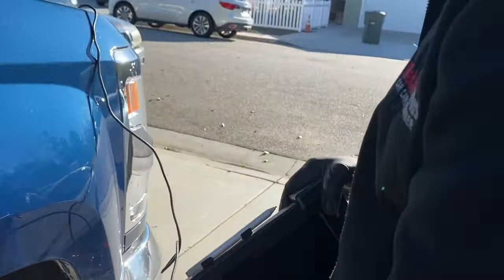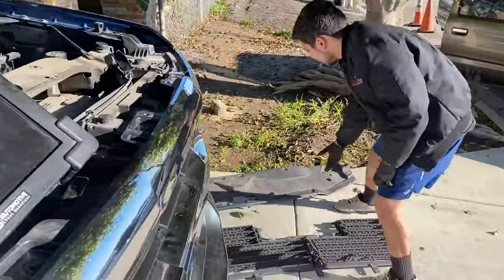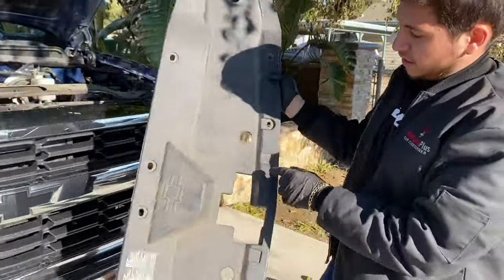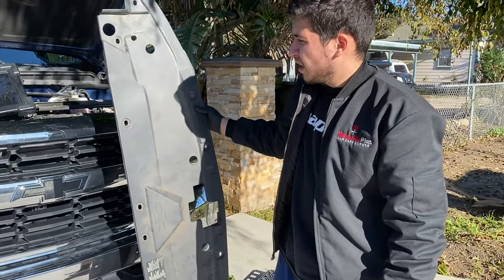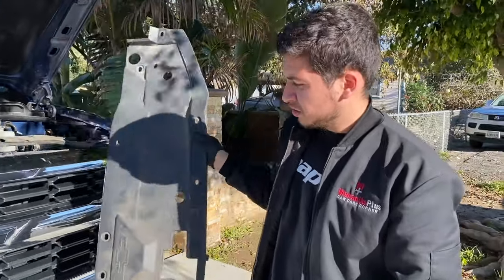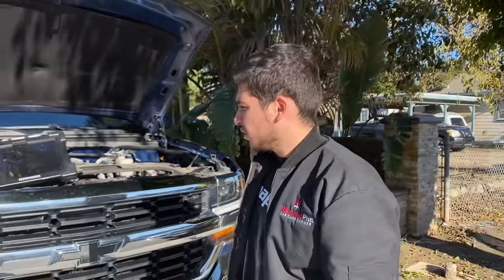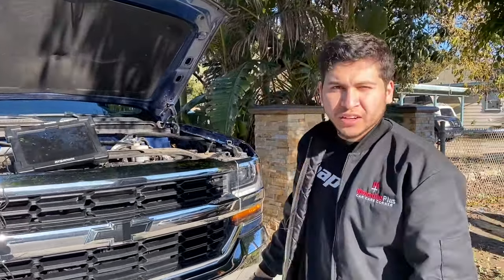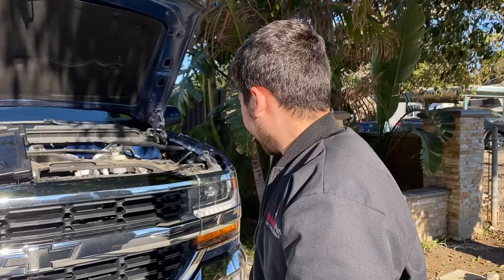That's pretty much it. The truck is fixed — I'm a happy customer of myself. If you guys have any questions, drop them down in the comments. It was my longest video, but I had a lot of fun making it. Thanks to my cousin Raj for filming. If you want me to send you a file for that waveform, I can email it to you. Thank you guys for watching — I'll see you on my next video.